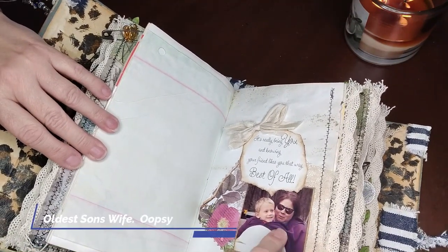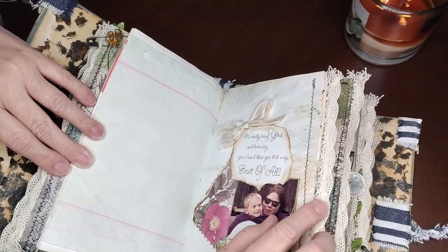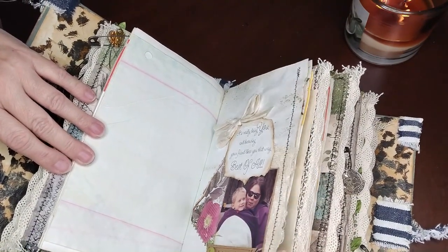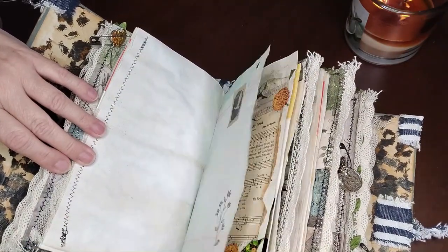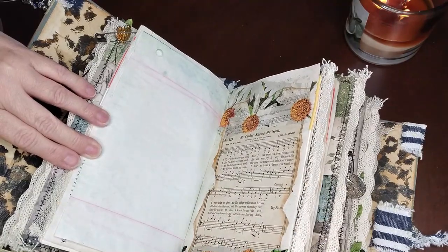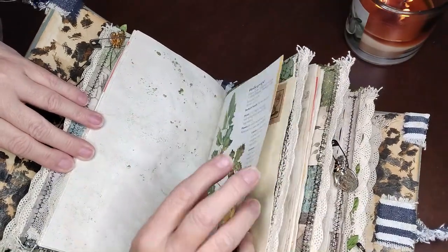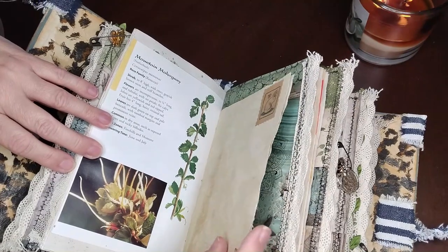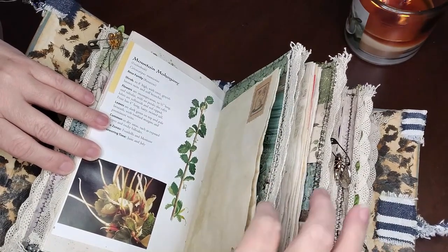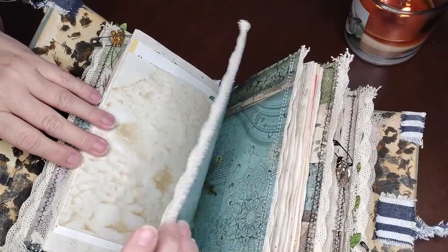Another hodgepodge napkin — love those colors. Some stamping, all of this again is tea dye. And here's her eldest son's daughter — she is a trip, adore her. And then this is her other son's youngest. And this says 'it's really being you and knowing your friend likes you that way, best of all.' Some vintage lace, a sticker, and some stamping. Some more hodgepodge napkins with the vintage song page — 'My Father knows my need.' Holly grape flowers, matcha tea. Getting crazy with the glue. A couple coffee dyed papers for her to write on, and that is the halfway point.